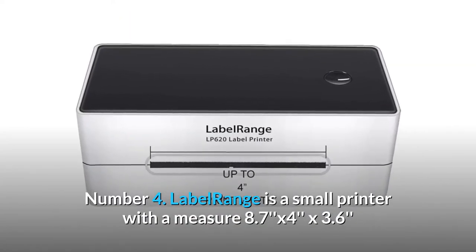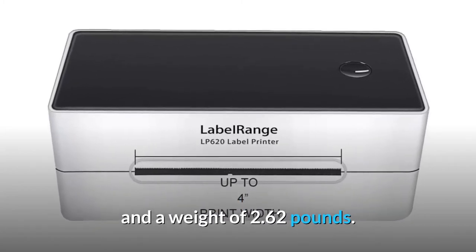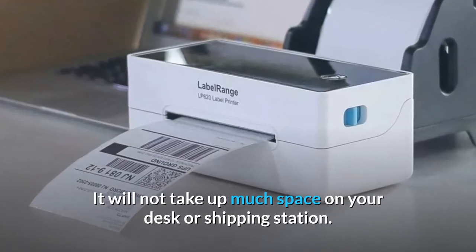Number 4: Compact size. Label Range is a small printer measuring 8.7 x 4 x 3.6 inches and weighing 2.62 pounds. It will not take up much space on your desk or shipping station.